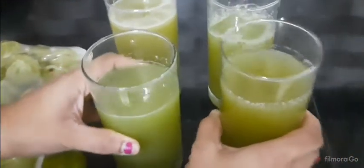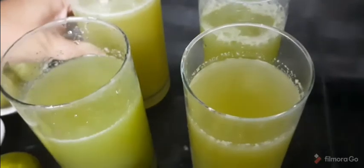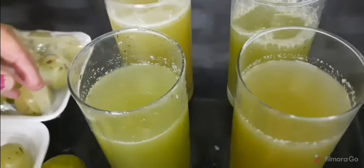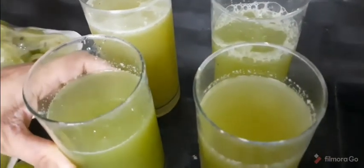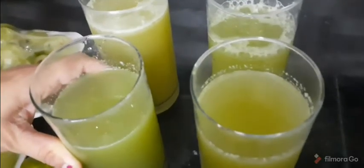Vitamin C juice — I will add the juice and try it. Like, comment and subscribe to my channel. I will add the recipe.